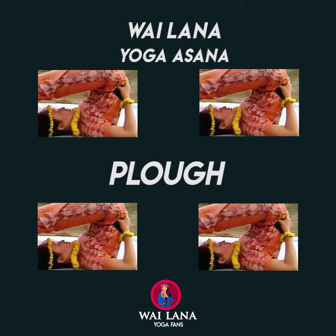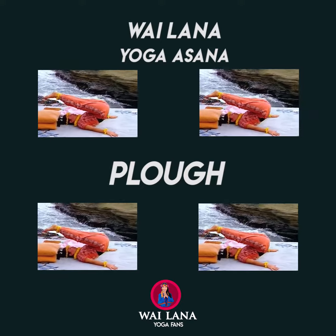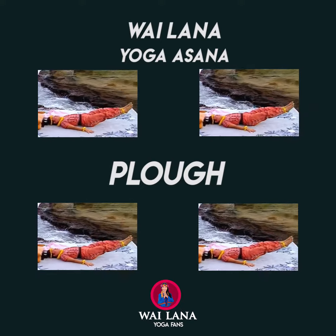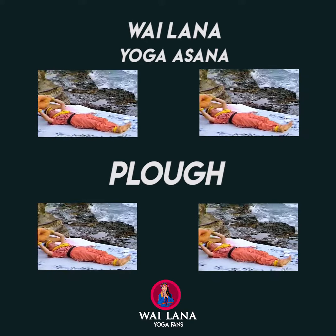Lower your arms to the floor. Inhale and roll your spine down. Exhale as you lower your legs. This time, let's try it without the cushions.